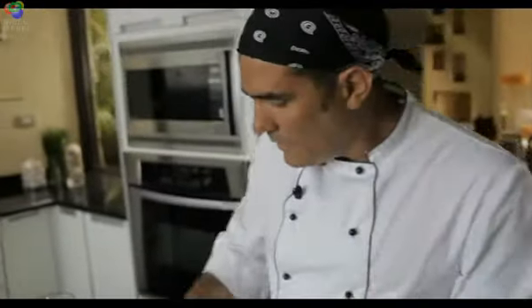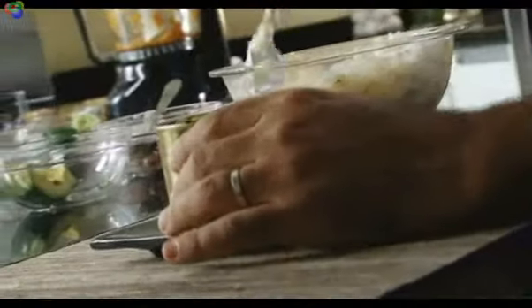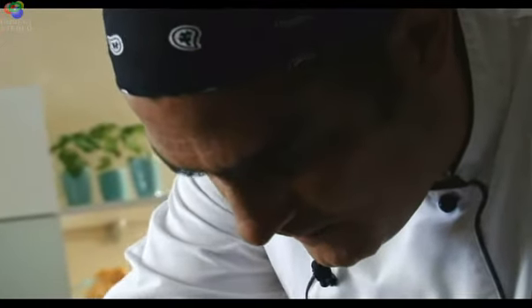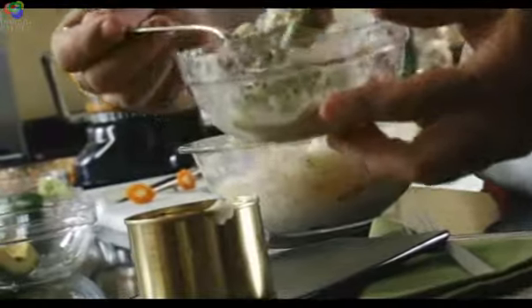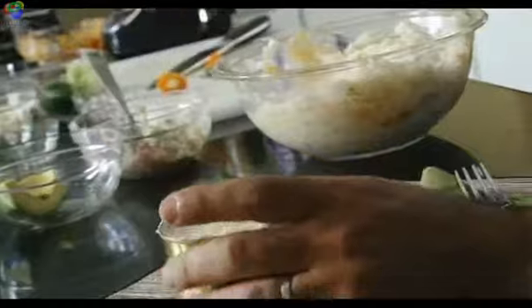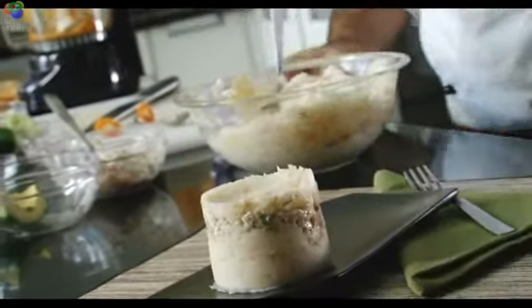So now you take a regular small mold and add the mashed potatoes. Press it down a little bit, carefully. Now some of the filling, and some more mashed potatoes on top. And you just take it out like so. Wow, there we go.